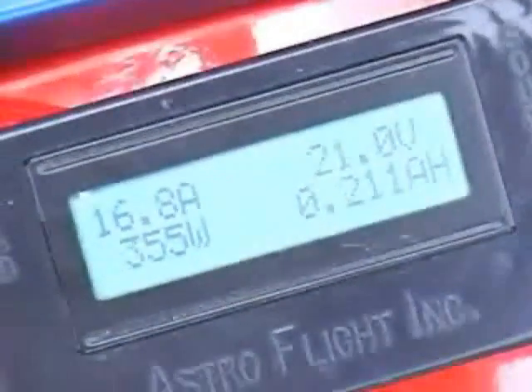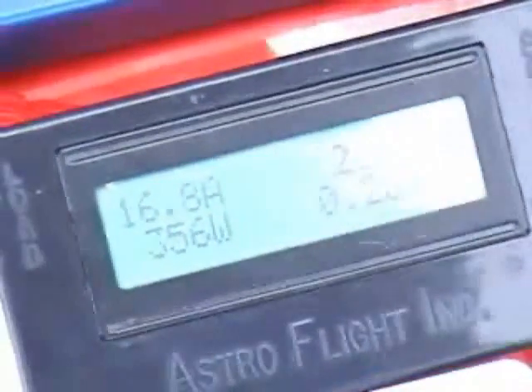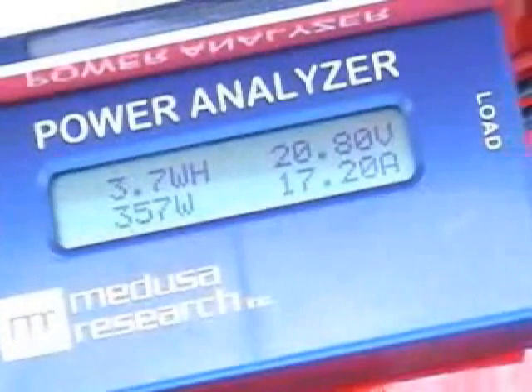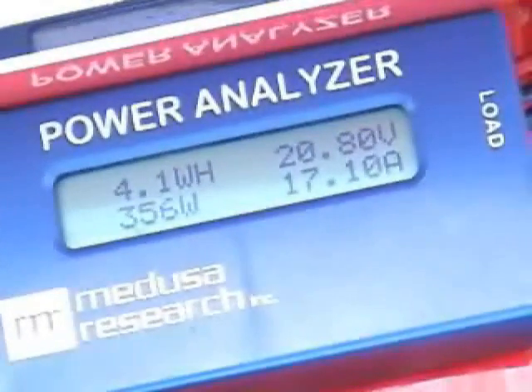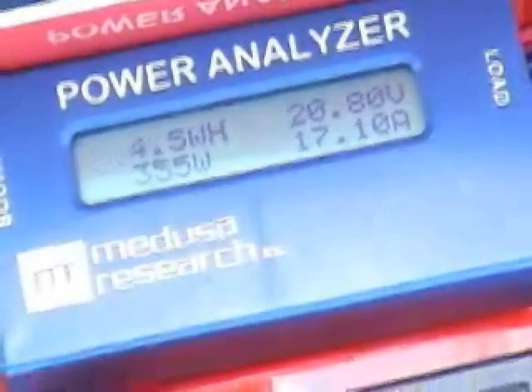Oh, the timer — I forgot about the timer. I think it'd probably take about 20 minutes to fully charge. Total charging is 350 to 360 watts on one side, 360 watts on the other side. So that's a 720-watt total charge.